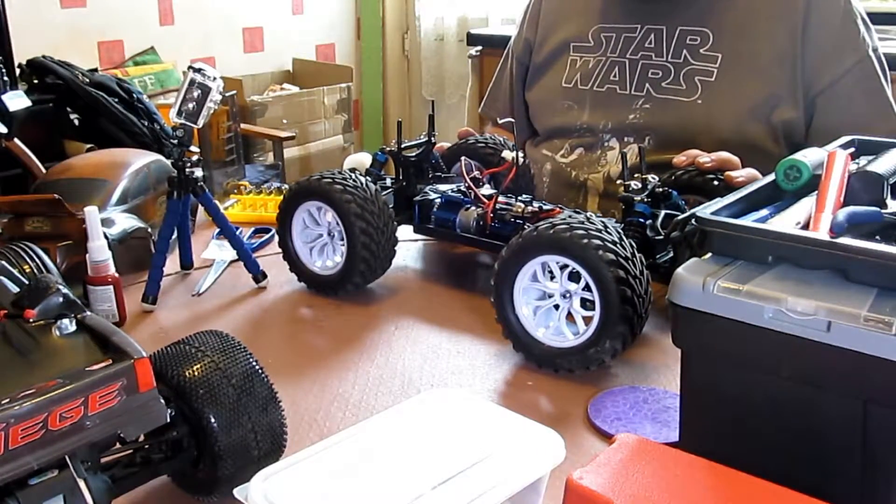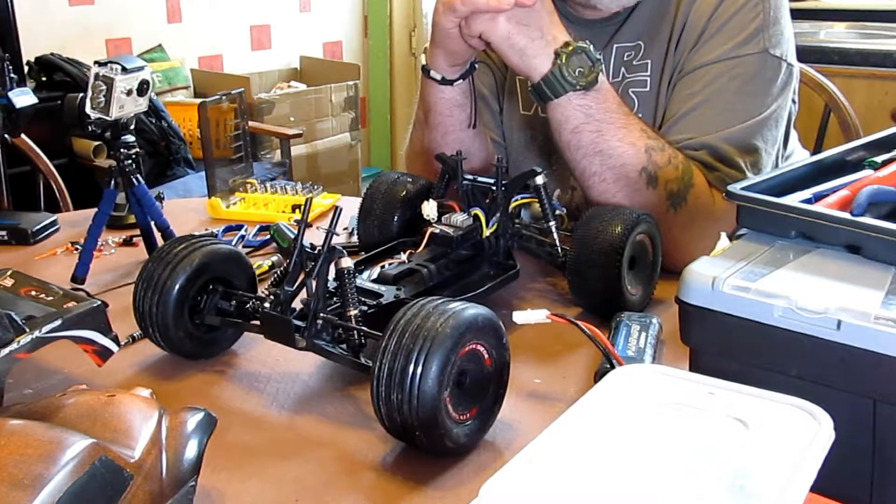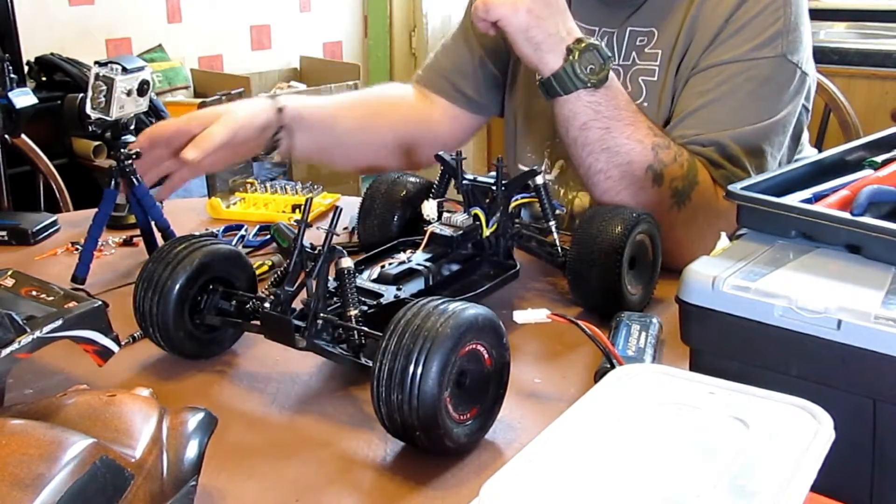That's the wheelie bar fixed on. I'll catch you guys in five. Ciao for now.